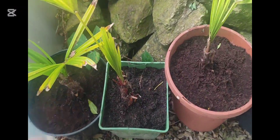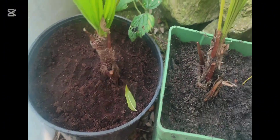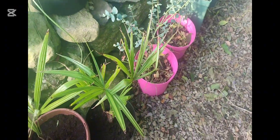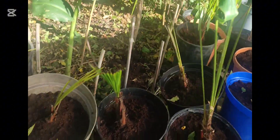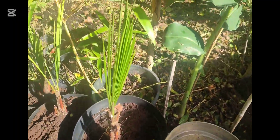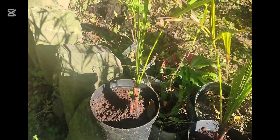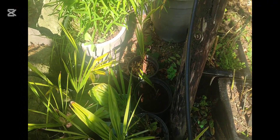Some of them are stronger than others and are able to maintain their fronds. Some of them have really good new roots. These have all been potted up into bigger, deeper pots with fresh compost, and hopefully that'll settle them in over winter. I can leave them in those bigger pots to develop into much stronger Trachycarpus Fortunii palms.